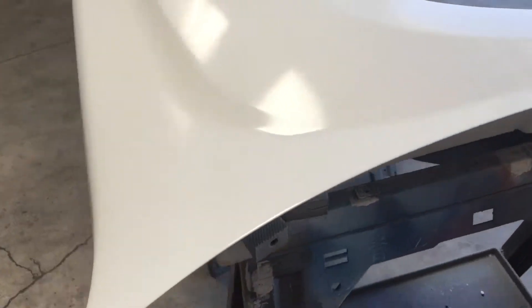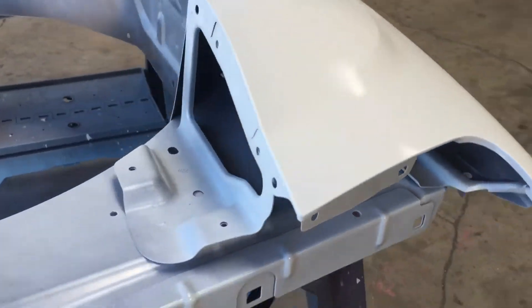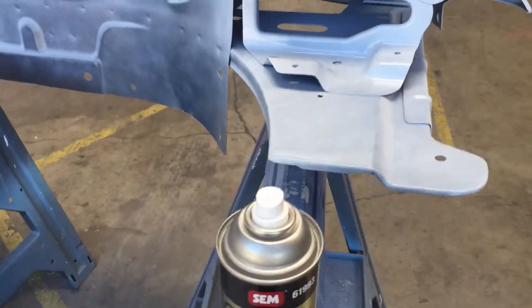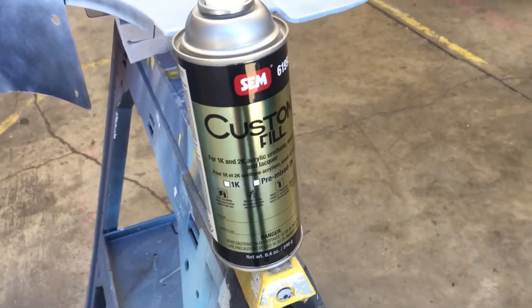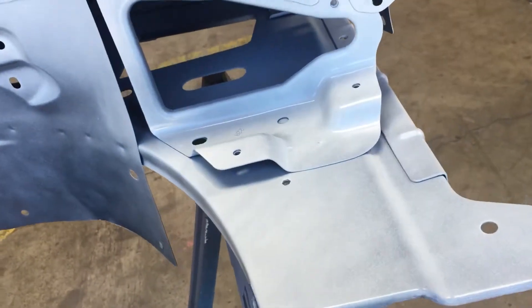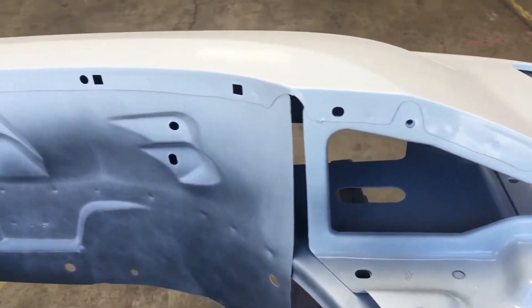This is also a fender that we got from Parts Geek and it looks like it came out good. I'm not much of a fan for painting single stage, but in this situation we didn't have to make it perfect because we were gonna put it on an older faded looking vehicle.